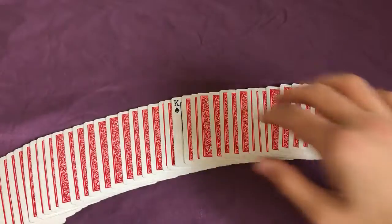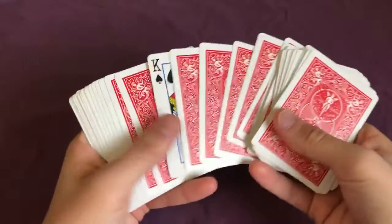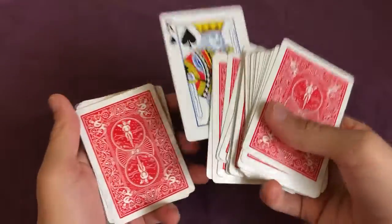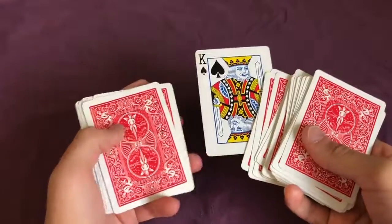Fan the cards out and show the spectator that only their card is face-up. If you don't know how to spread them that way, you can just go through the cards. This is of course going to be a really powerful moment, because you just showed them all the cards were sloppy with some face-up and face-down, but now all of a sudden only their card is facing up.